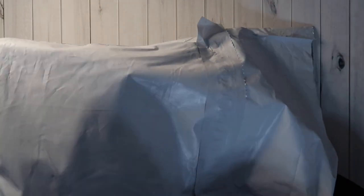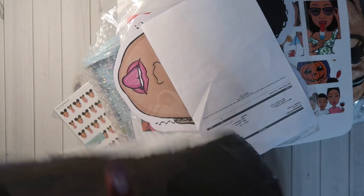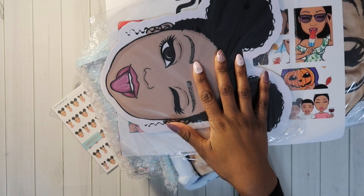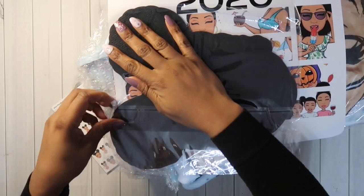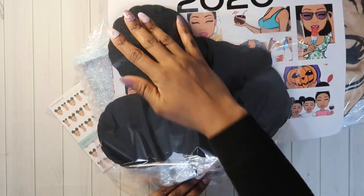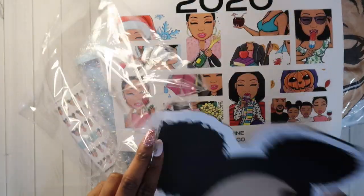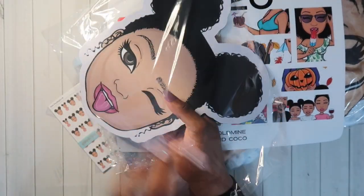Next thing I ordered — let's switch it up — is the Gold Mine and Cocoa bundle. I opened it just to see what it was, but I haven't pulled anything out. I knew what I ordered because she told us what was in the bundles beforehand. So I got the Black Friday Payton bundle. And look — it's a mouse pad! Oh my goodness, I cannot wait to take this to work. They better not use it, baby. Look at that mouse pad!